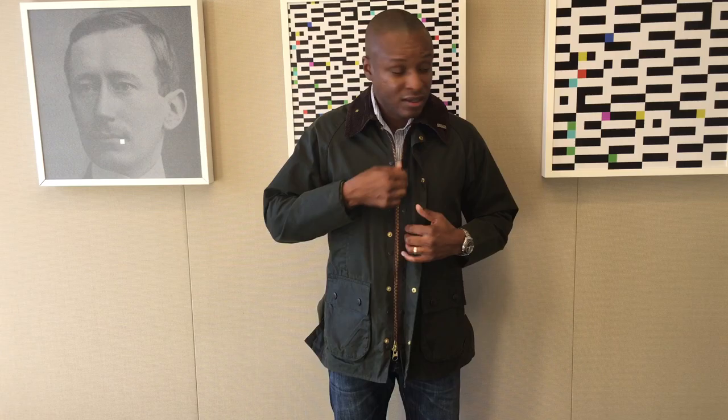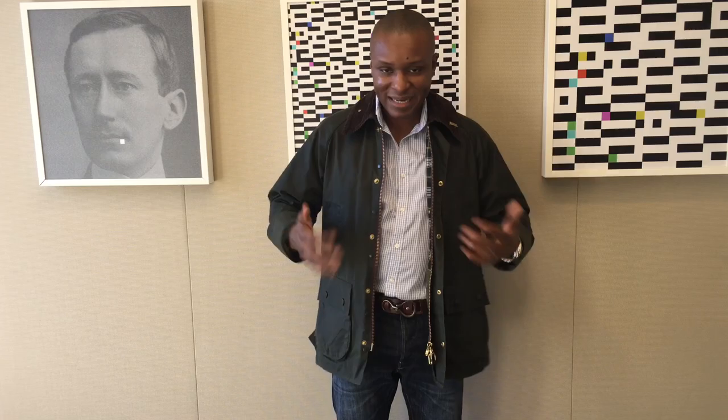It's a really nice jacket. I love wearing the Bedale in the spring — the Beaufort goes into storage by then. I have two Bedales: this spring one with the dress garden tartan, and an autumn Bedale that I usually wear in the fall season.